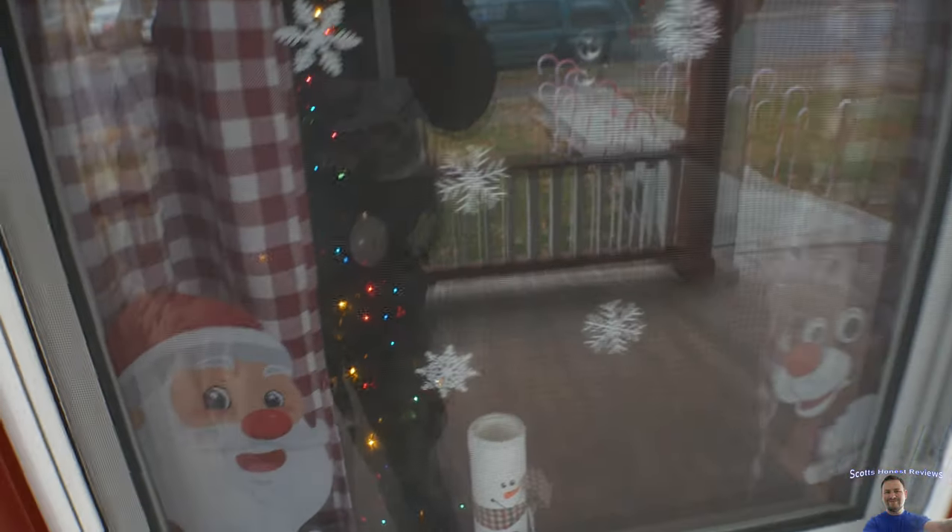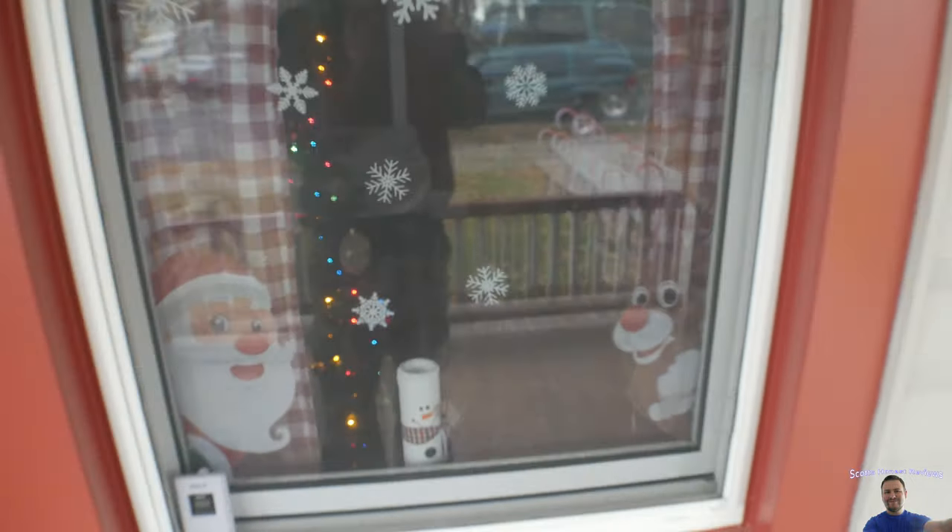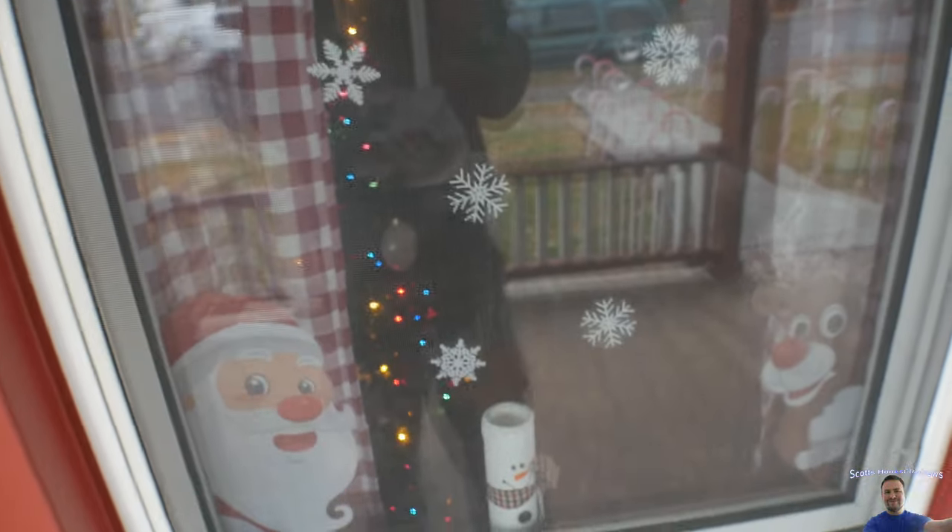At night time, when the Christmas tree is on, you guys are going to be able to really see Rudolph and Santa, but overwhelmingly happy. This set gets a 10 out of 10. It is so cute and so nice.